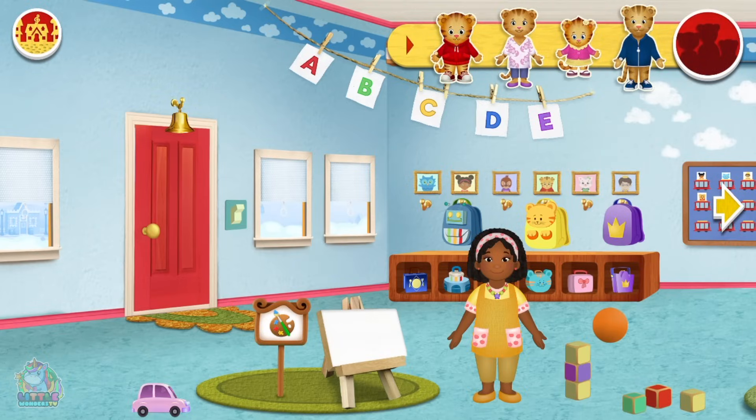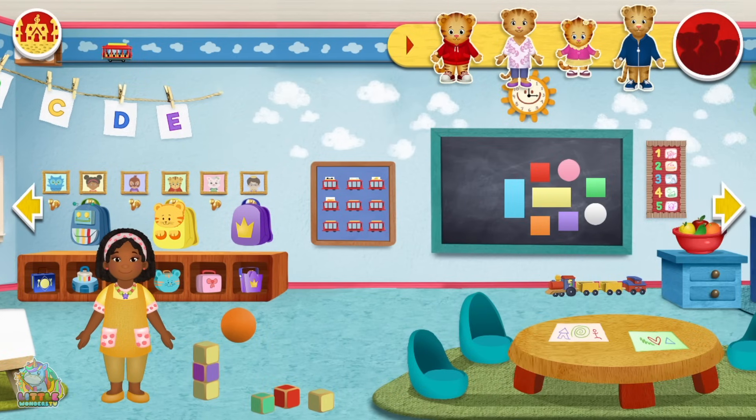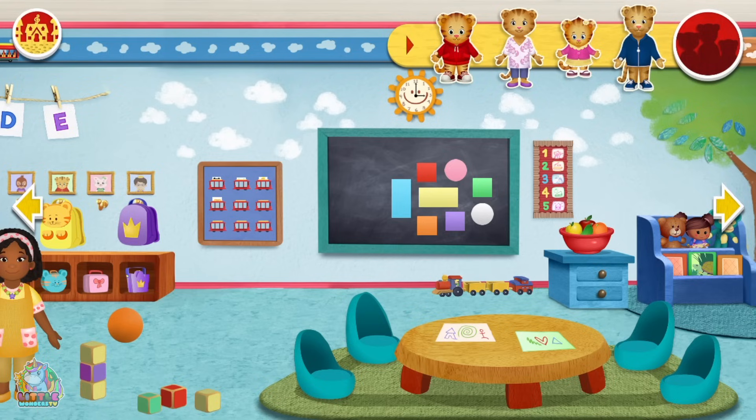Oh hello! There's the teacher! Daniel Tiger and Prince when I was in the sleigh night at school. Oh look, there are some shapes we can play with. Let's make a house! Almost there. Just move that, move that. It's not exactly a house but it can be a bicycle shop. That's funny.